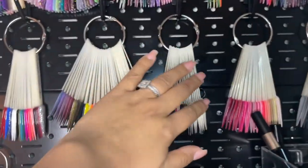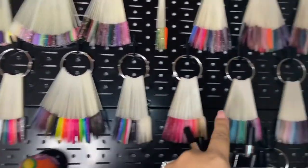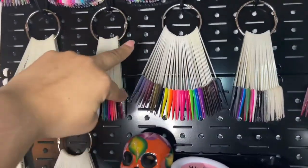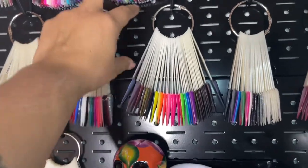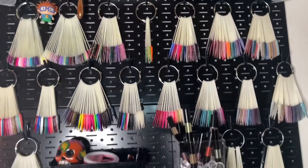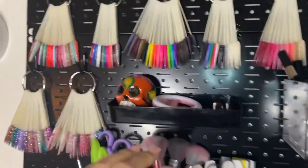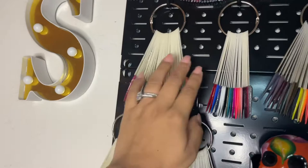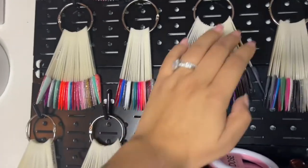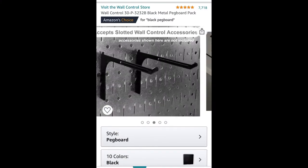Last but not least, let's talk about the actual pegboard. You do have to screw it into the wall using secure screws, which do come with it. It comes with two panels, and the panels are fairly large — 16 inches by 32 inches each, so together they're bigger than that. It is metal, so you can actually use magnets on it as well.